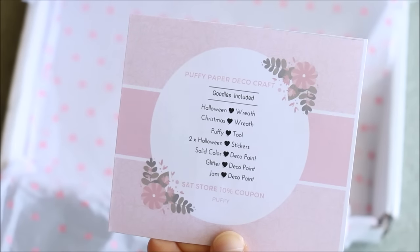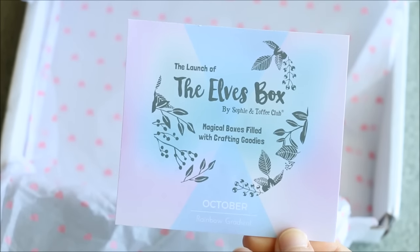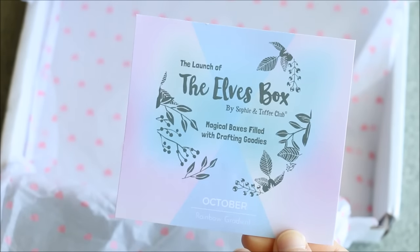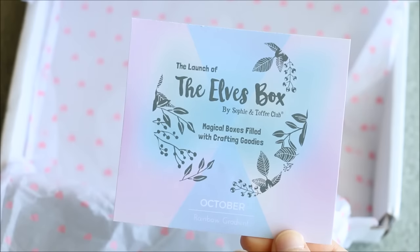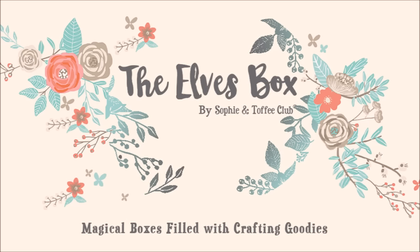There's also a card saying everything that was included and on the back a sneak peek of what the next box will be. From now on the subscription boxes have been renamed to their Elves Box, which is launching next month and combines the best of both crafting and stationery supplies.